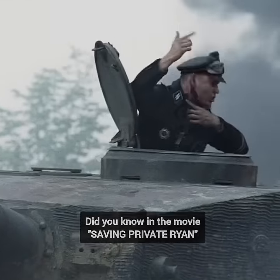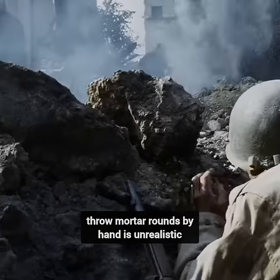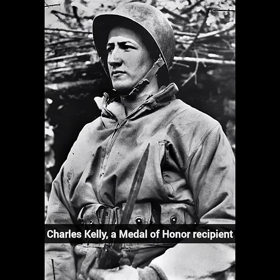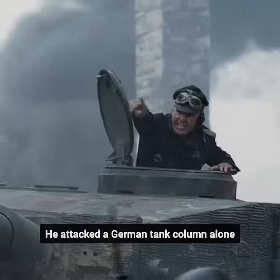Did you know in the movie Saving Private Ryan, some people think the scene where the Rangers throw mortar rounds by hand is unrealistic — but this actually happened in World War II. Charles Kelly, a Medal of Honor recipient, did this in Italy in 1943. He attacked a German tank column alone.